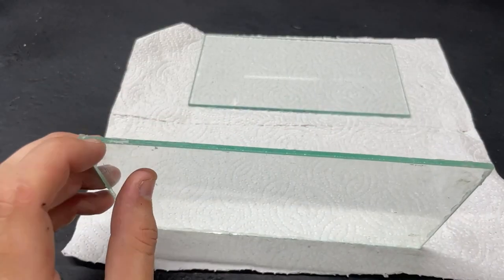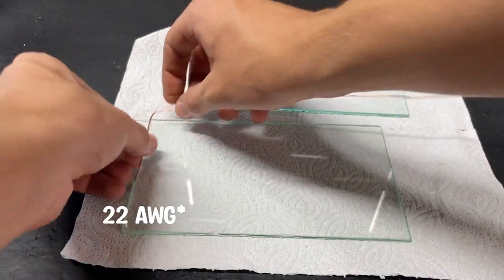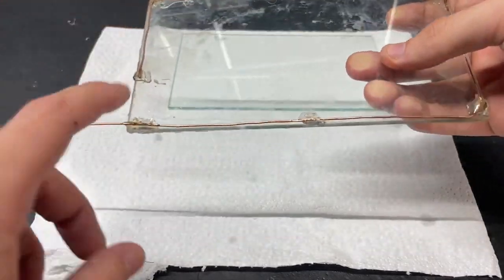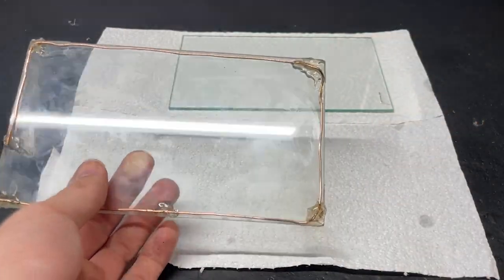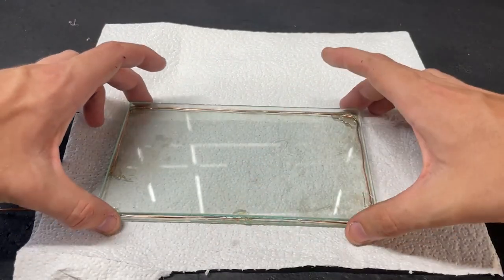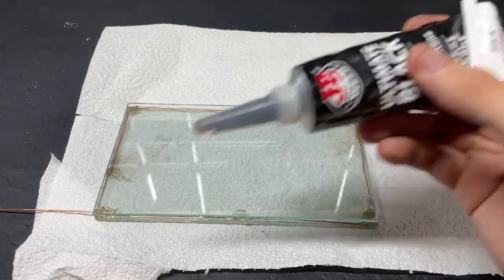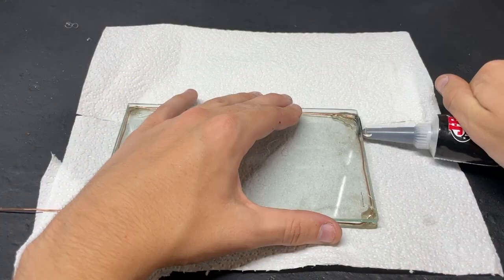I first started off with two glass panels with dimensions of seven by four inches. I then took some small diameter copper wire and wrapped it around the edge of the plate, making sure to leave a small opening at the top with a bit sticking out. I then glued it all down with super glue and baking soda. I then took the other plate and sandwiched it right on top, filling in the sides using silicone and leaving a small opening at the top where we also left our opening with the copper wire.